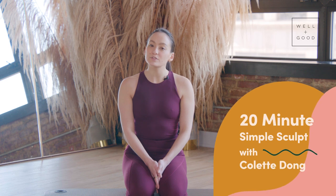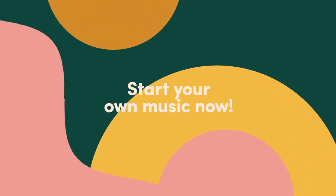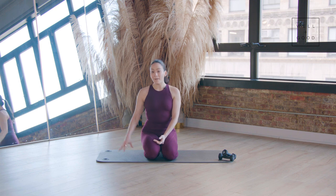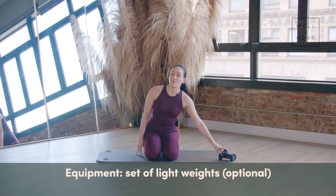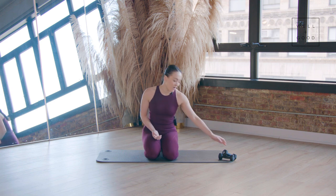Hey, it's Colette Dong from The Nest, and this is Good Moves with Well and Good. Today I'm going to take you through a 20-minute simple sculpt that's perfect for easing back into a consistent movement routine. All you'll need is a mat and an optional set of light weights. I have three pounds here — you can do it with twos or with no weights at all.